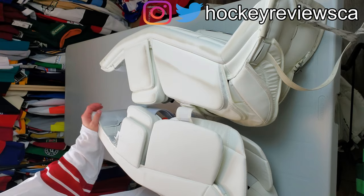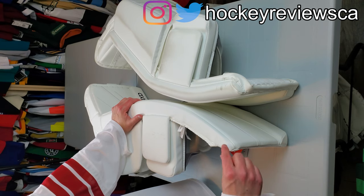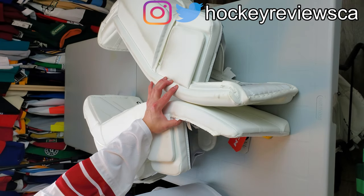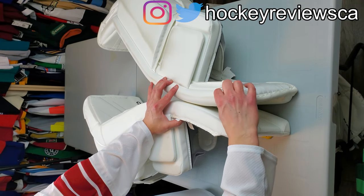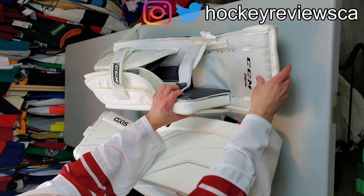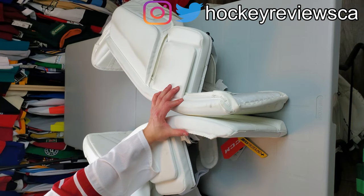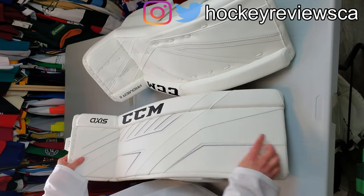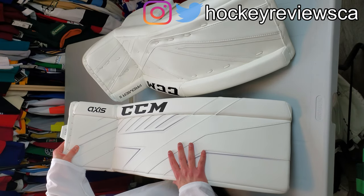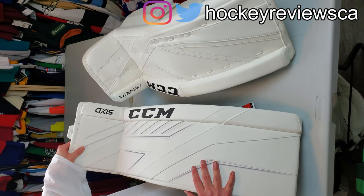This is the biggest change on this pad by far. Here's the tops — totally different design. No more binding at the top. It's all kind of one piece there, and definitely thinner than the old Premier pad. But I think a lot of the thickness of the Premier pad was the roll itself and not actually the pad. The big change is the lack of bindings to the face. This is a binding-less design, like most pads nowadays. So CCM went there.